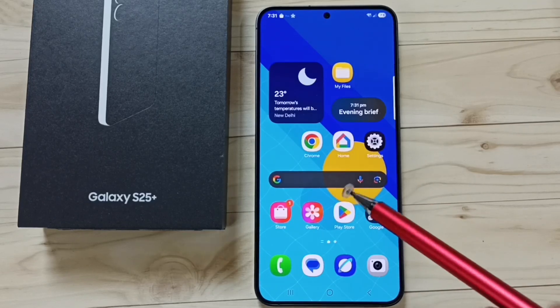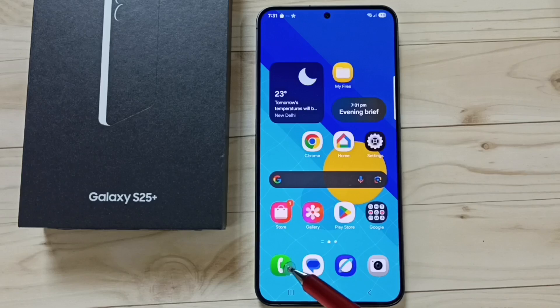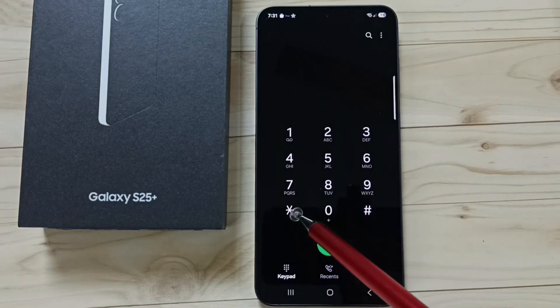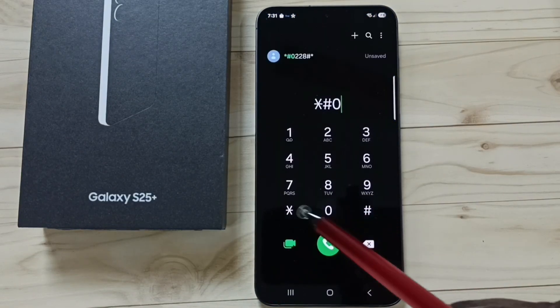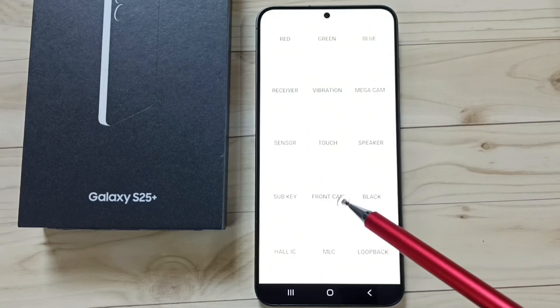Hi friends, this video shows how to run a sensor test using a secret code. Let me open the phone app — tap on the phone app icon, then dial this number: star hash zero star hash. This secret code opens this diagnostic menu.